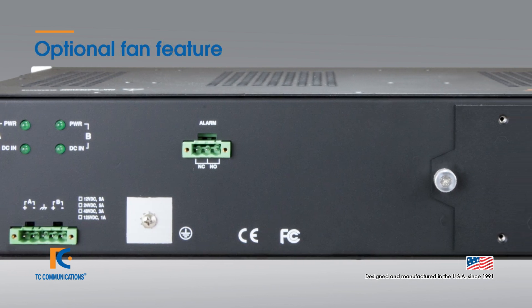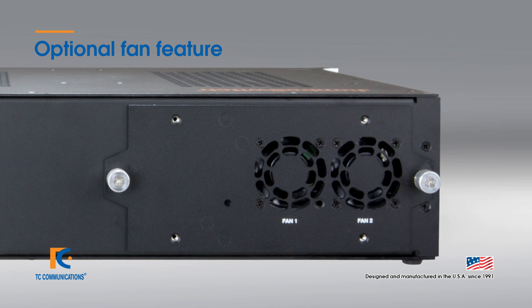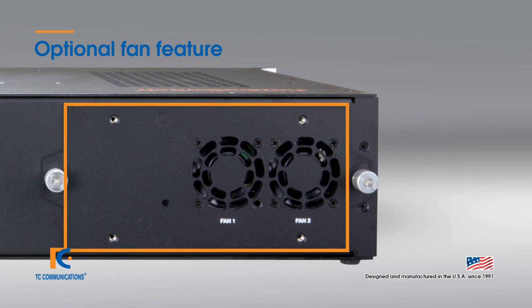In addition, the unit is designed without fans. However, an additional hot swappable separate fan tray is optional for particularly high temperature environments. It can be added and or removed without powering down the unit.